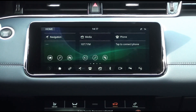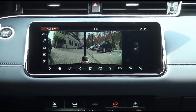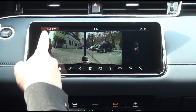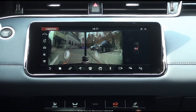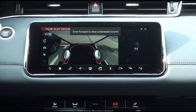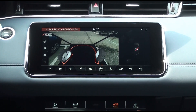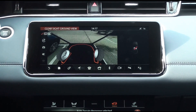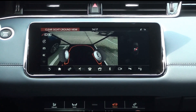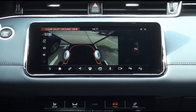Now let's find out about Clearsight Ground View. It is activated by tapping the icon at the top of the left menu on the camera function screen for vehicles with Clearsight Ground View. On the screen where Clearsight Ground View was first launched, the part beneath my vehicle is displayed in black. The tires shown on the screen are not captured by the camera but are expressed graphically. As you move the steering wheel, the graphic tires behave exactly the same.